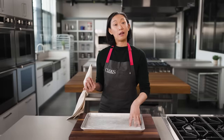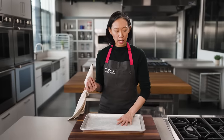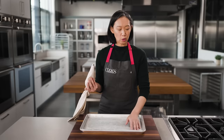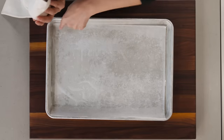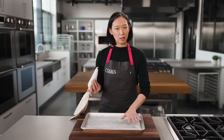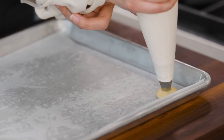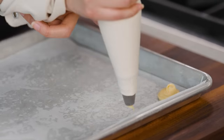I have a baking sheet lined with parchment, and I like to anchor the parchment to the sheet — you can spray it with baking spray, or put a little dab of dough in each corner and press the parchment down to hold it in place. That keeps things from moving around as you're piping. The key to making nicely shaped puffs is to pipe straight down.